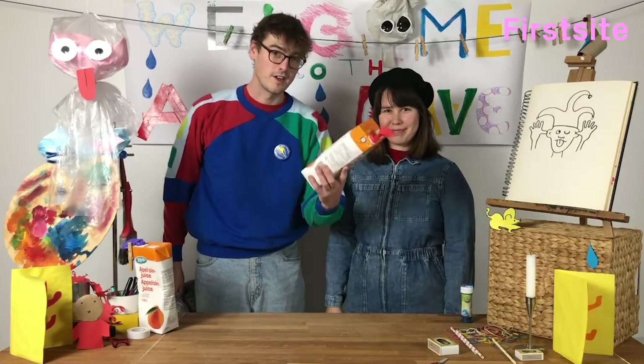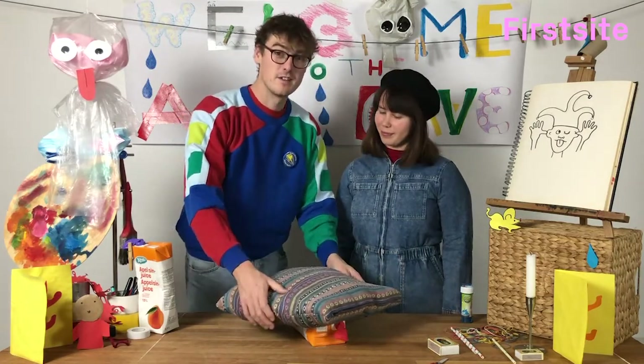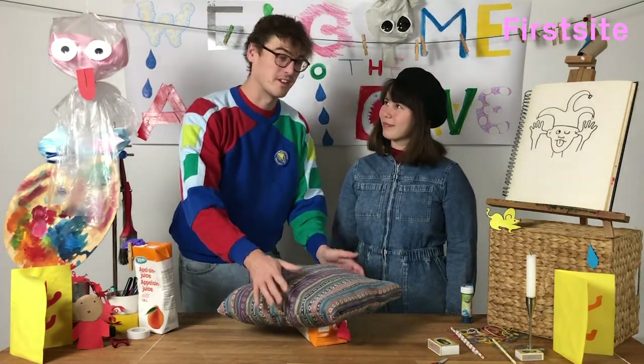You could also hide one of your fart boxes underneath a cushion so that when someone comes along to sit on it...